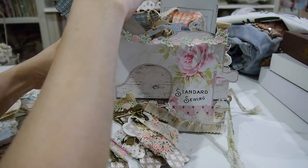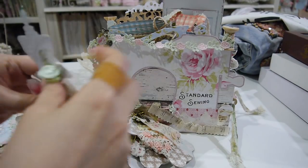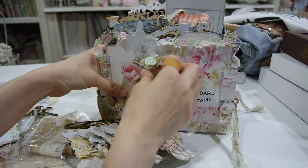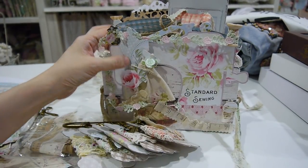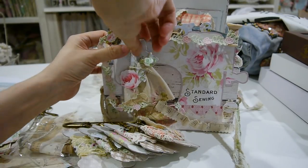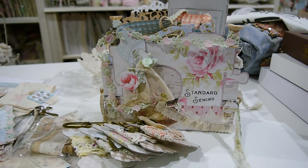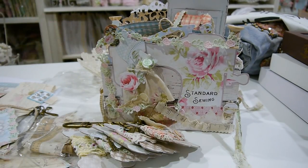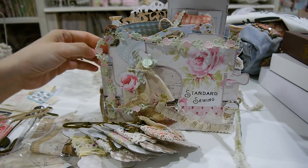Here we go — all this is for the kit, and this case is still available. If you're interested, email me — I'll put my email address below in the description box. You can also join our Facebook kit group so you won't miss any monthly kits or special sale kits. Every month there will be special sale kits but with limited quantity.